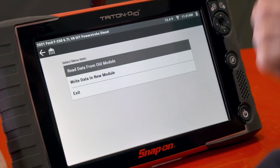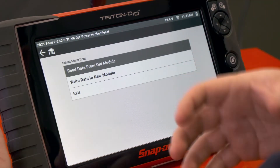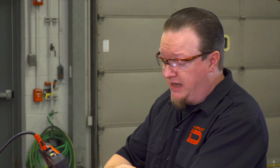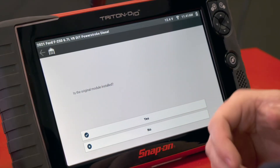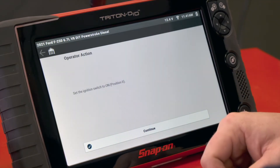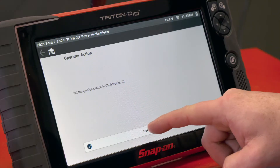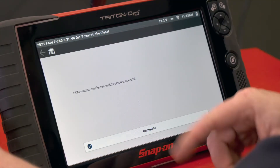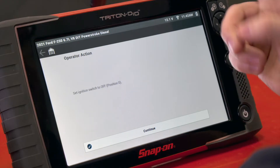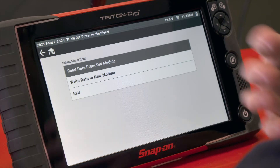Now it asks us do we want to read data from the old module or write data to the new module. If we're replacing the module, we want to make sure the old module is in the vehicle already, and then we're going to read the data so we can put it into the new module once we replace it. We'll hit read data from old module. It confirms the original module is installed, so we hit yes. Turn the ignition switch to on and hit continue. It reads the configuration data and saves it to the scan tool. Hit complete, cycle the ignition off, and we're done with that step.